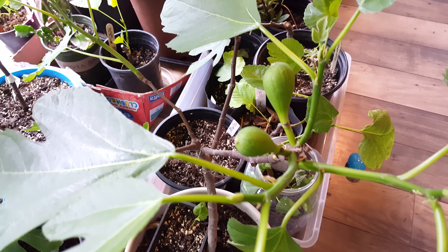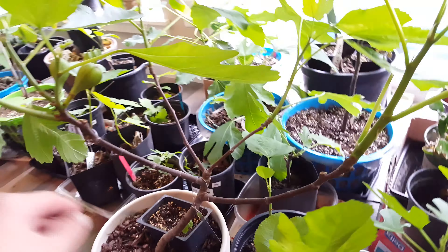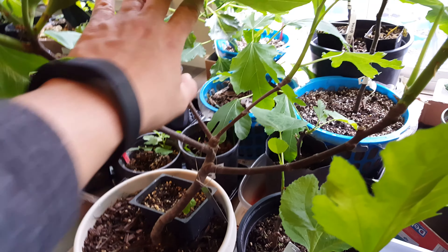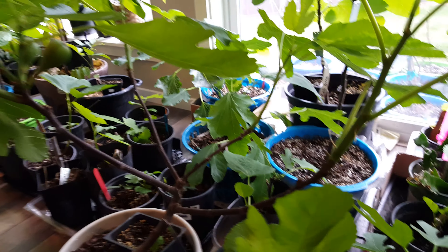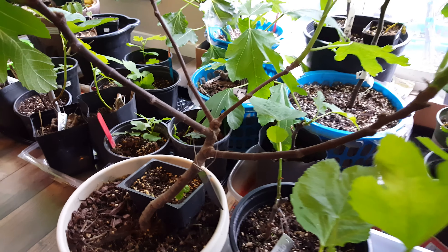Two nice looking brebas right here on the VDB. Last year it only gave me one, so I'm already ahead by double. I really like this VDB — I love the way it's kind of branching out right here. It has a nice vase shape.